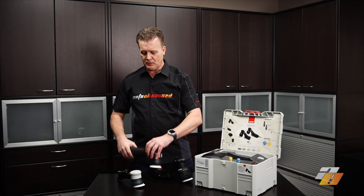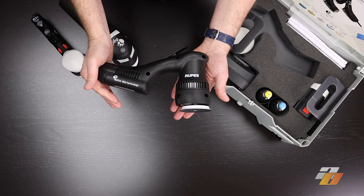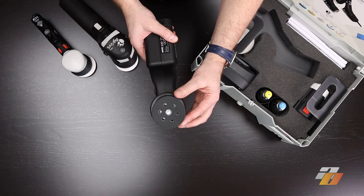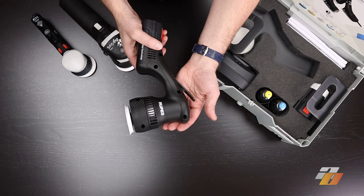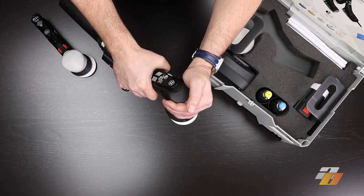This one is most suited for enthusiasts and professionals. The HLR75 — the electric cordless version — is the most powerful, has the best ergonomics, and is the smoothest of the three. It has a 12-millimeter throw and is most suited for mobile detailers and professionals.